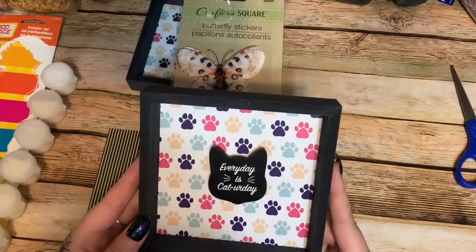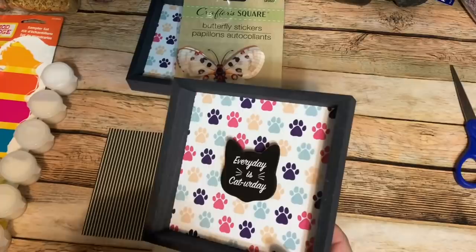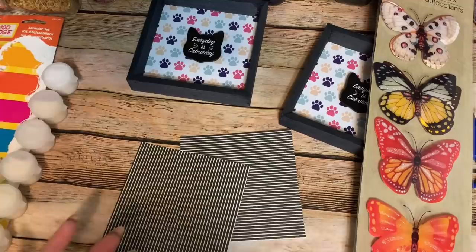I also came across these little shadow box frames. This one says 'Every Day is Caturday' — they had a few different styles, all cat-themed. One said 'Crazy Cat Lady,' and there was a dog one too. So I have two of those shadow boxes, plus this pack of stickers.